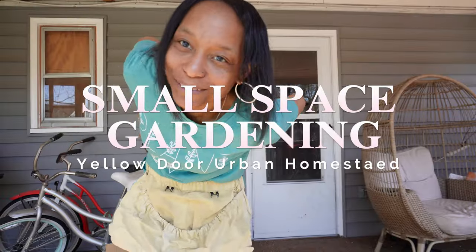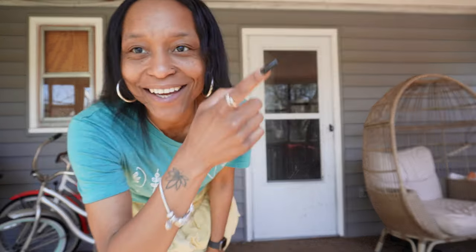Hello, welcome to Yellow Door Urban Homestead. I am Asia and I'm an urban gardener growing in a small space out in my backyard. Today we are going to be out in the garden and we are going to be planting potatoes.